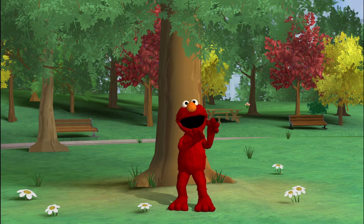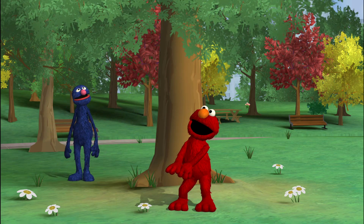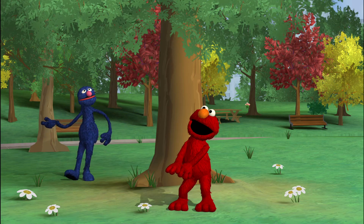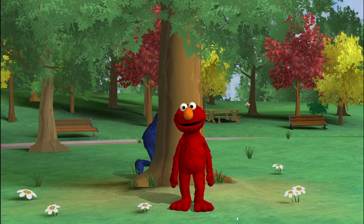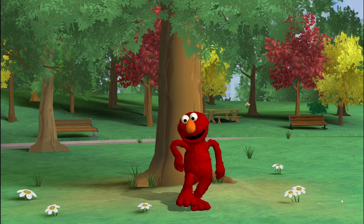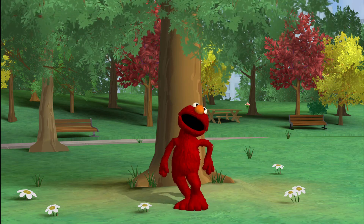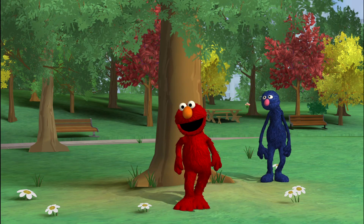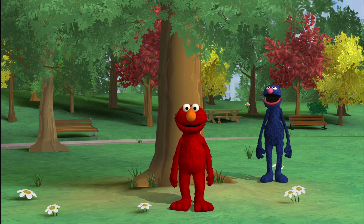Here I come! Hello! Aha! Nice pose! Now you see me, and now you do not! Dancing is so much fun! Get ready! Surprise! Hey, nice moves! And now I will go behind the tree.